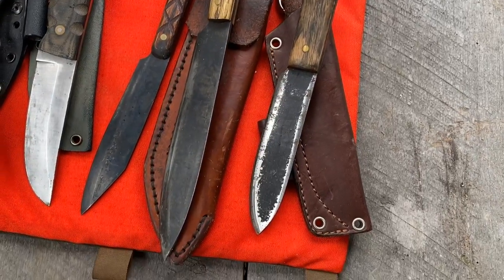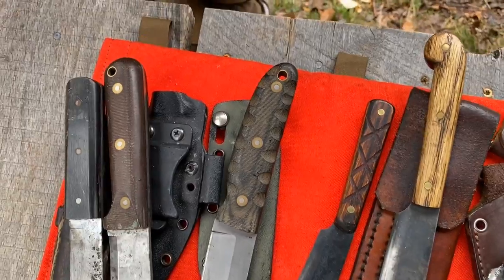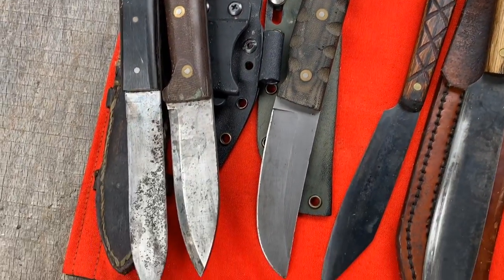I've got two groups of blades. One group comes from Bright Forest Forge. The other comes from LT Wright Knives, and one of them is made by Green River, actually built by me. I want to talk about these next.